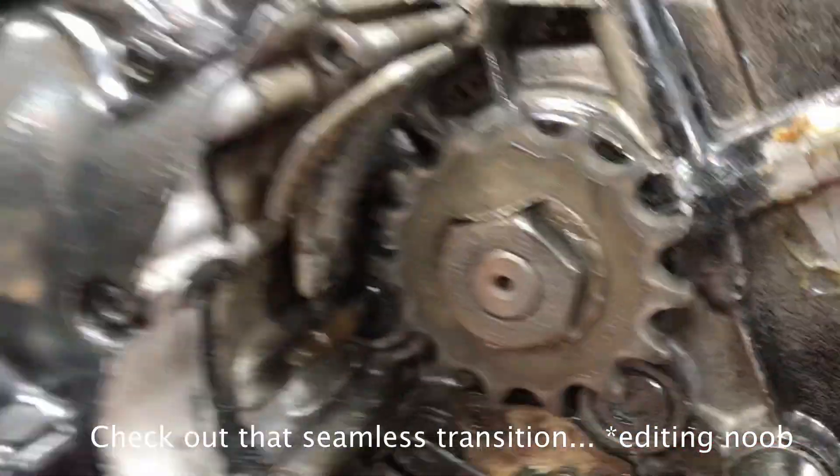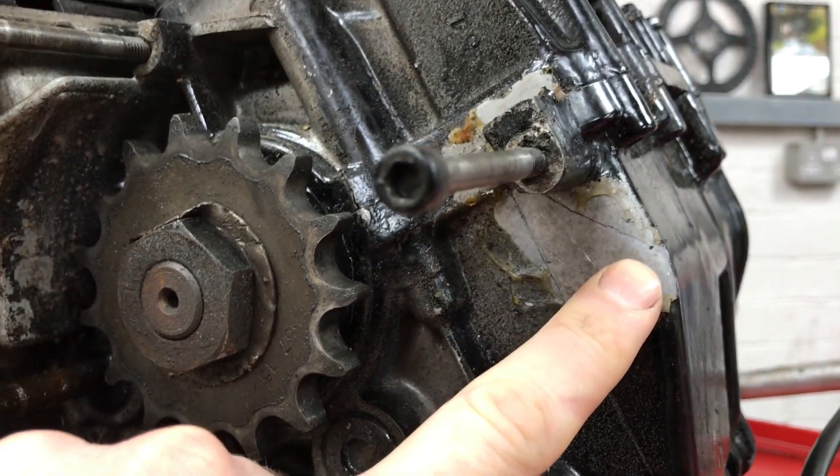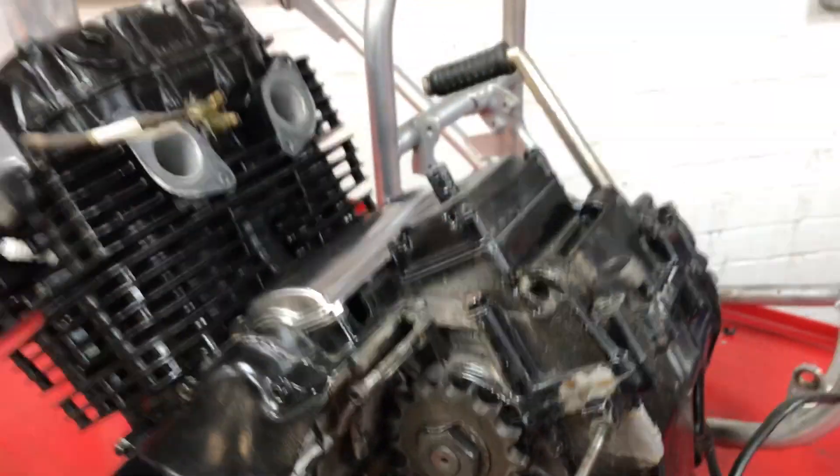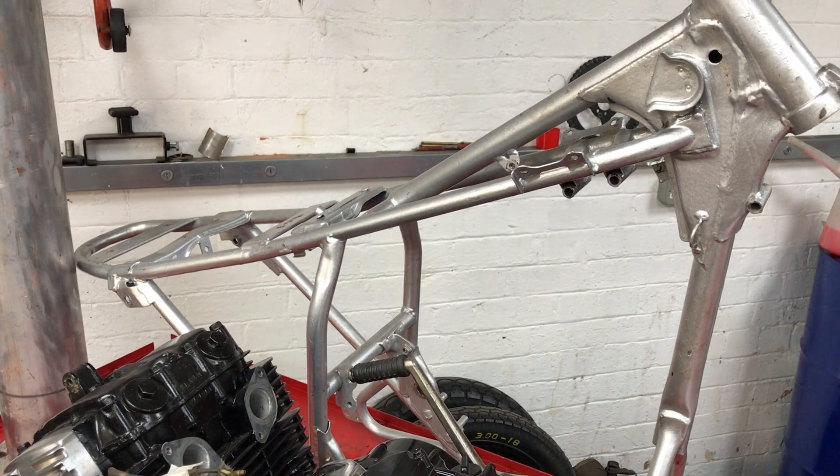And there it is, just to reiterate — there is the crack in the engine block. What a disaster. Otherwise completely stripped down into its component pieces.